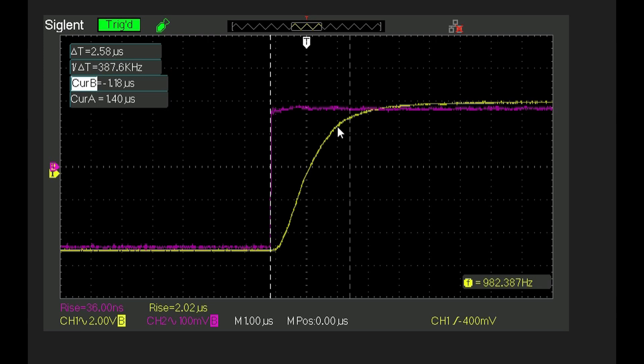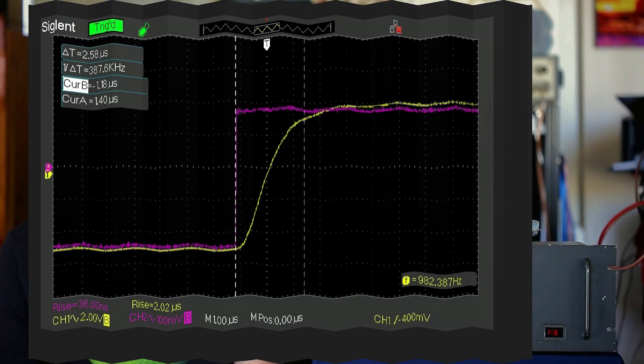There is a spec for rise time at 10 kHz with an 80 volts peak-to-peak output, and it should be 2.5 microseconds. I'm pretty sure this unit would probably meet that. I should point out that there is no capacitance in parallel with the 8-ohm load.